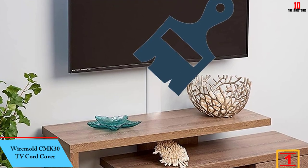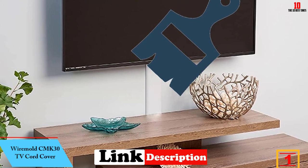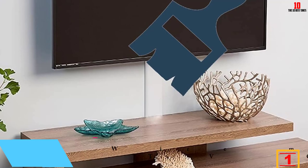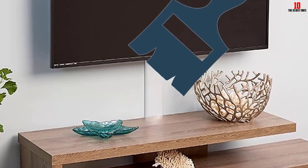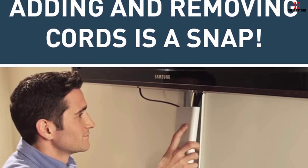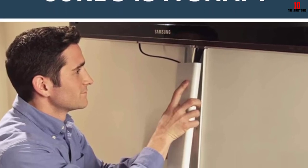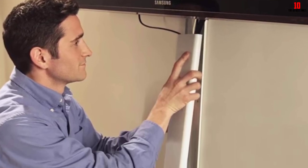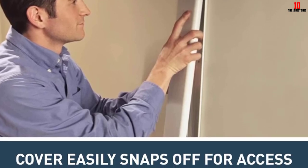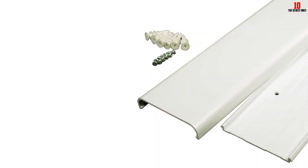And finally at number 1, we have the Wiremold CMK30 TV Cord Cover. Perfect for television setups, the LeGrand Wiremold CMK30 30-inch Flat Screen TV Cord Cover Kit makes the most out of your home, school, and corporate room screens. This product is suitable for all wall-mounted monitors, whether LED, LCD, plasma, and many more. With a sleek and paintable design, you won't have to feel irritated about seeing some bulky moldings under your TV, and you have the option to paint this raceway to blend it with your walls.